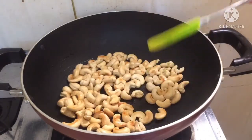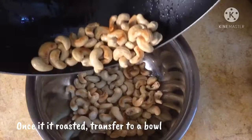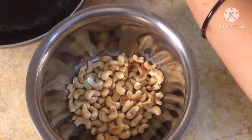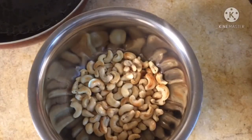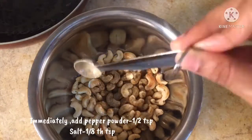You can add the other cup. You can add 1 cup, then another cup.